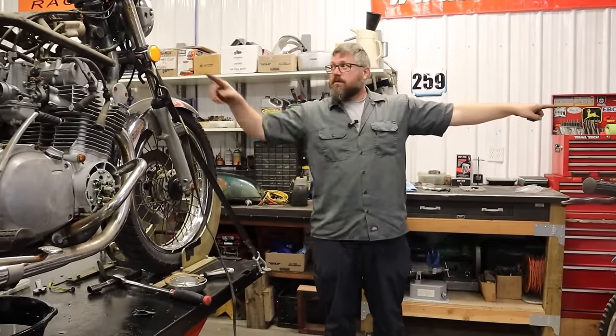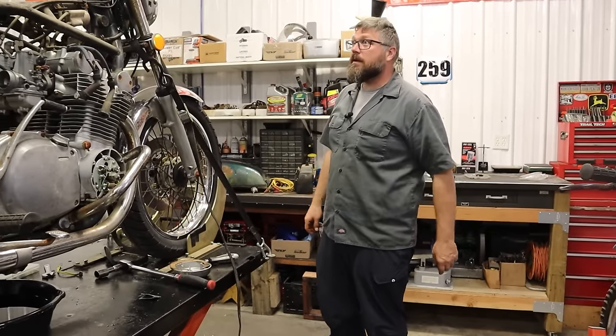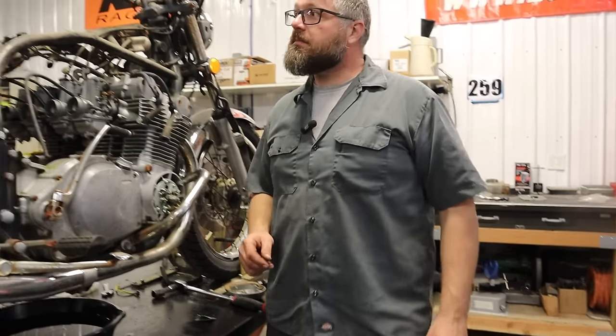We all know what happens when you have flammable liquid around sparks. That's why I have two fire extinguishers hung up in the shop now — because Dan almost blew up my shop.